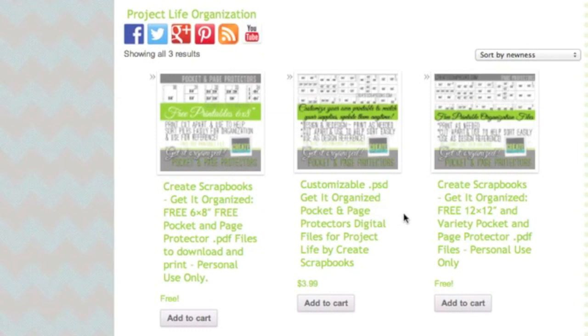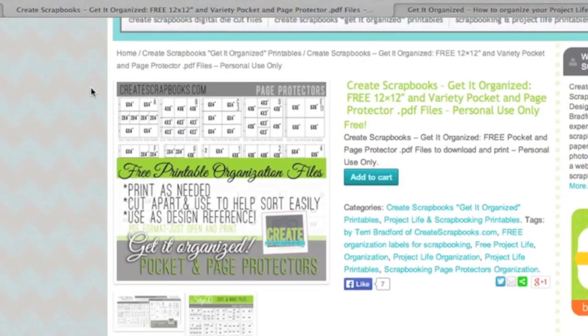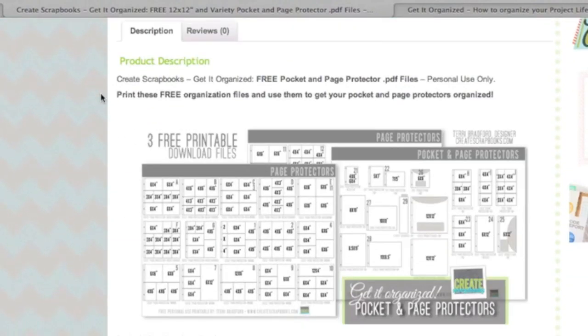They're layered templates and you can go in and change things around, customize it to your needs, and even create different page protector styles by changing the layers and switching those around. The free files are all you need to get started if you just want to get the basics done and see if this system is going to work for you. You can add it to your cart and also get more information. If you click on the image, there's a very detailed page on what you're getting.